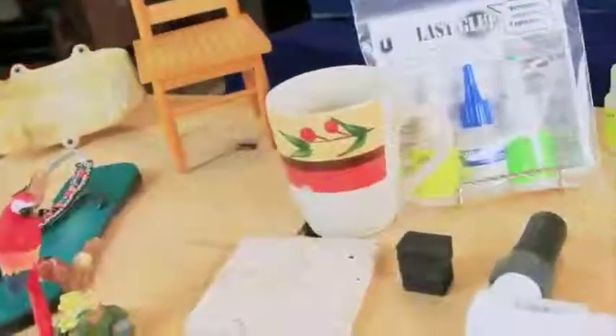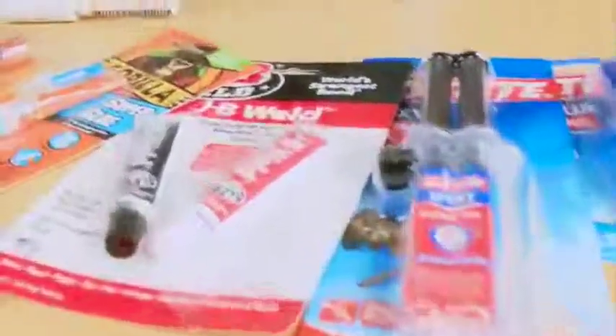PS, guys — FYI, one last thing I forgot to tell you. When we go home, we've got wood glue, contact cement, epoxy, Loctite, JB Weld — just a couple of these here. You've got to realize one thing: you need one glue. You don't need ten.